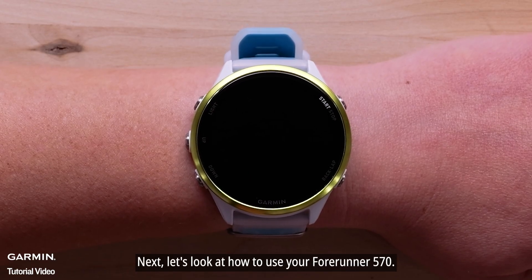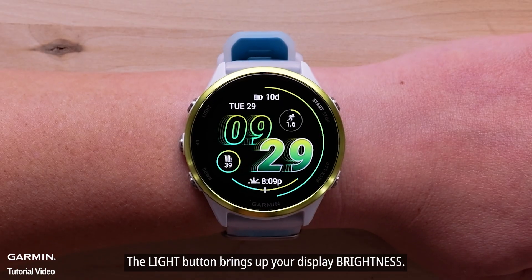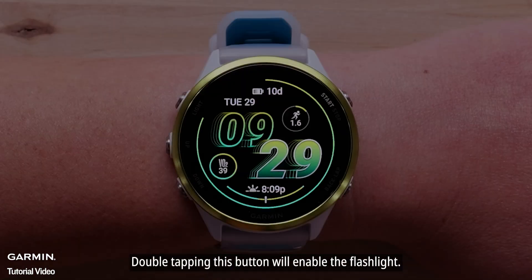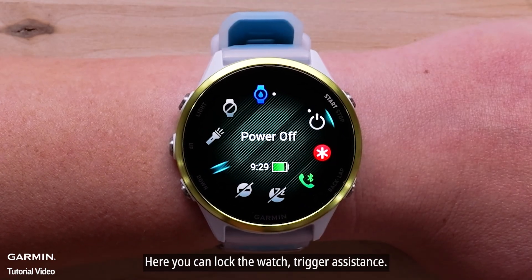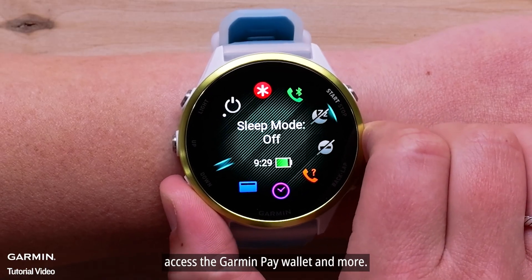Let's look at how to use your Forerunner 570. The light button brings up your display brightness. Double tapping this button will enable the flashlight. Hold the light button to access the controls menu, where you can lock the watch, trigger assistance, access the Garmin Pay wallet, and more.